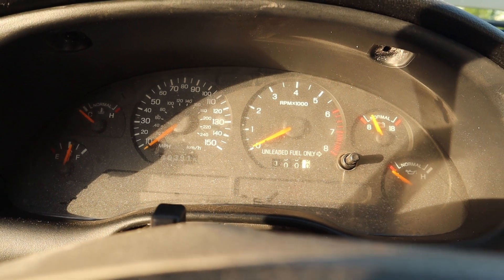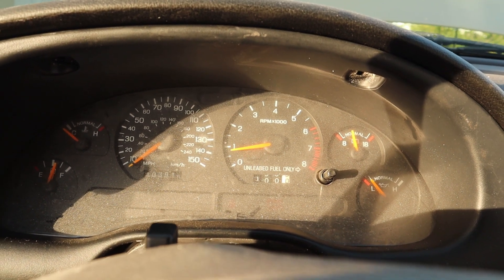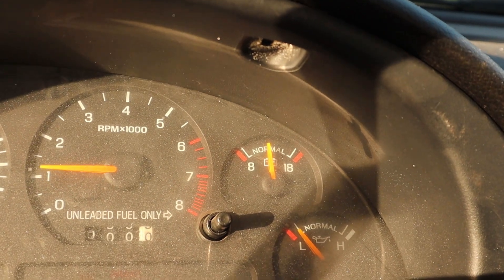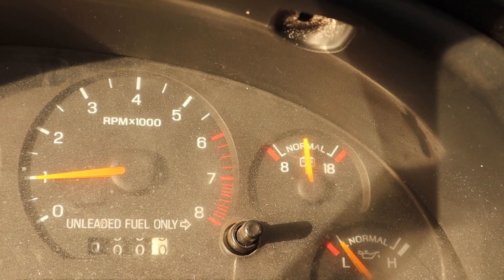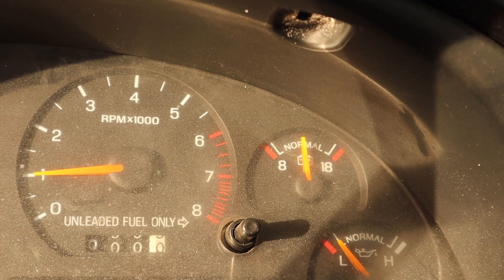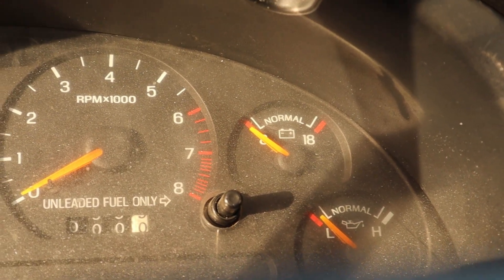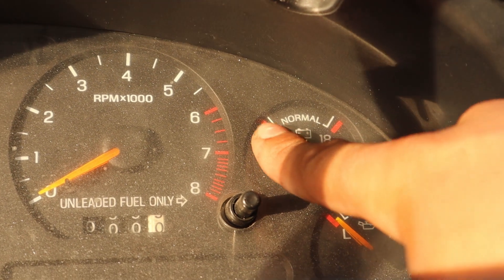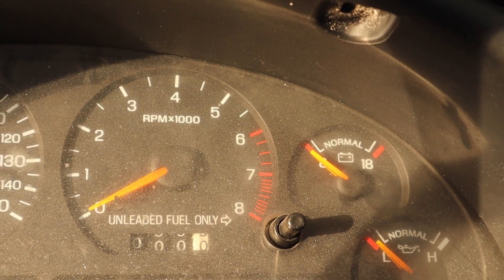After I know that everything is running pretty good, we're gonna start it up and see how it runs. If you notice, the voltage was right in the middle of the volt gauge. Before, with the 2g alternator, it usually sat right around 9 — and that was really bad. Whenever you had to run lights or even the fan, it would just go dead on you.